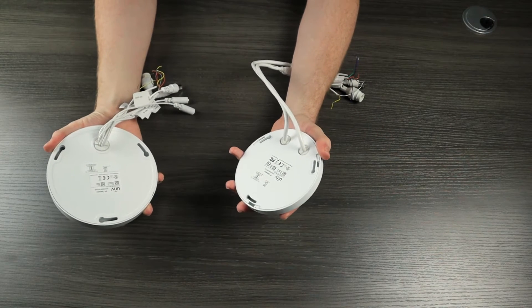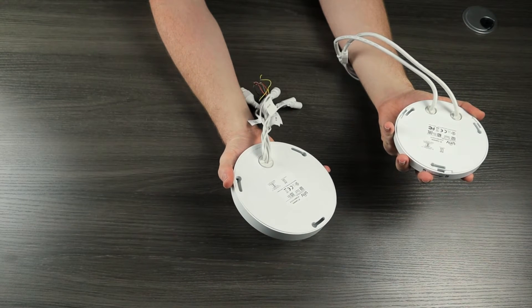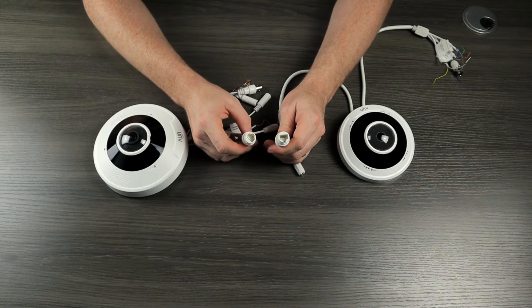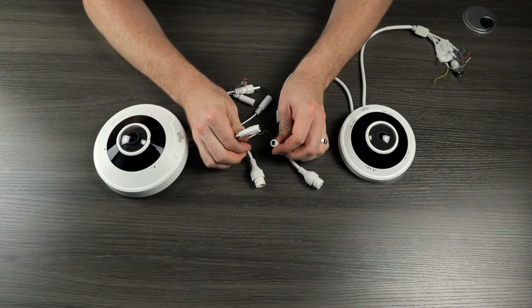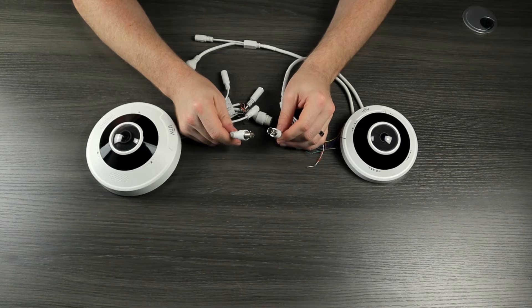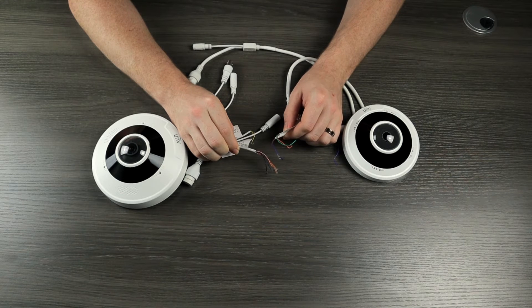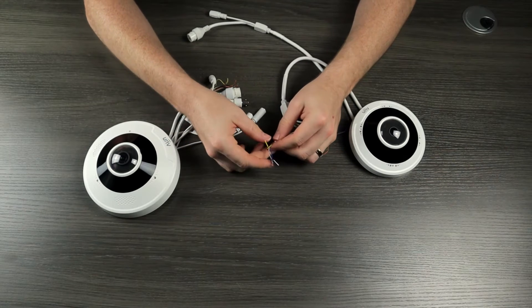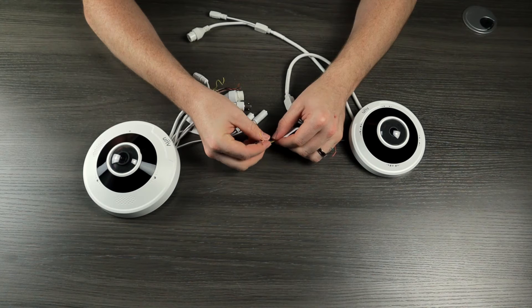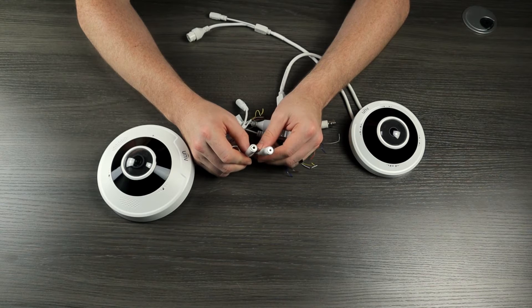The 5 megapixel version has two separate pigtails, whereas the 12 megapixel version has all of the cables contained in one pigtail. Both cameras have a standard RJ45 ethernet connection as well as a 12 volt DC power connection. Additional cables include a BNC video out connection for a spot monitor and alarm connections. Both cameras also have audio in and out connections, with the obvious difference being the 5 megapixel version only has bare wires and you have to wire the microphone or speaker yourself, whereas the 12 megapixel version has female connectors.